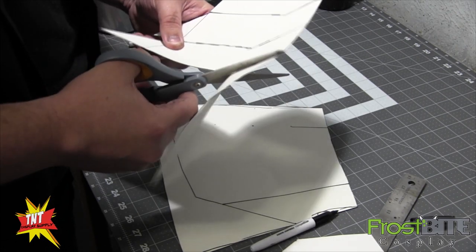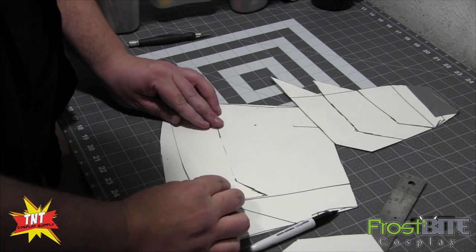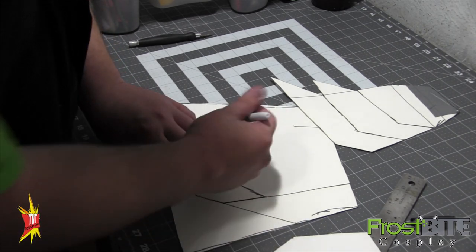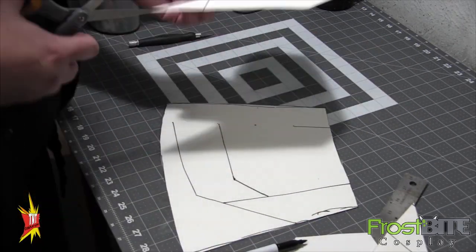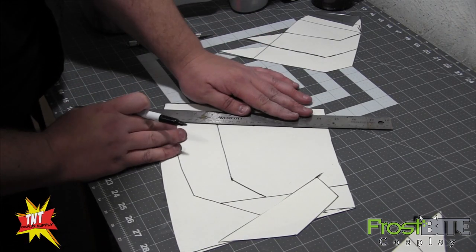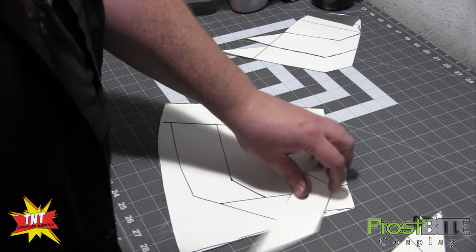So this one comes in here and then shoots up. And this way, when it comes time to assemble it all, I've actually got it marked out and I know everything's going to line up right. As you're cutting smaller shapes, we can just label each one so we know exactly which one's which and which way it goes.